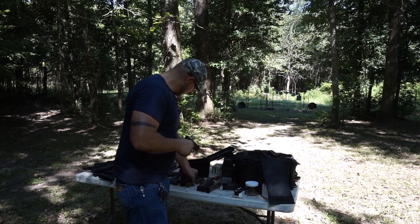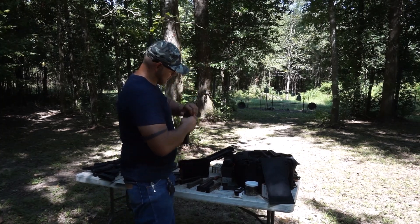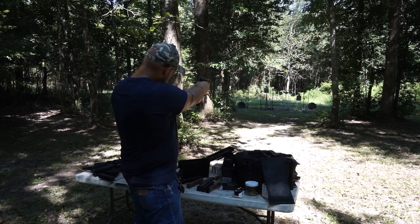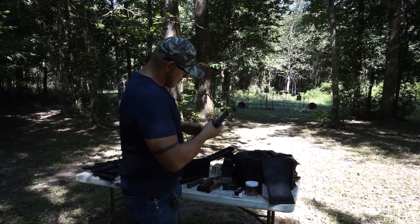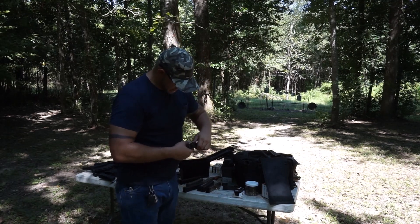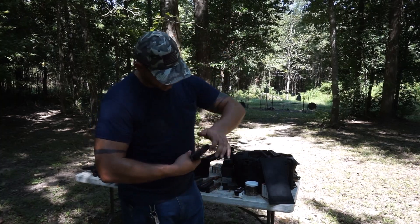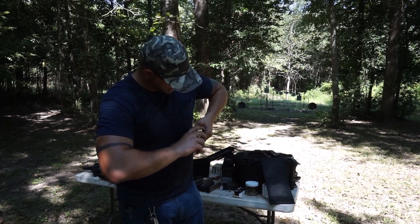Feels somewhat okay. Feels perfect. Let's go with some of that flat-nosed stuff and see if it even likes to feed. There's another light hammer strike. So it could be something I did on this, because it is a Polymer 80 — you never know what you could have gotten wrong when you put stuff together.